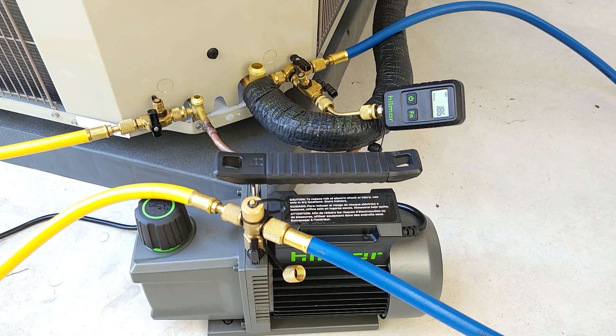Our vacuum is holding pretty well - we're at 186 microns and it just took a couple minutes. This is a three-quarter vapor line and three-eighths liquid line, with about 15 to 20 feet to the indoor evaporator coil. It looks like we're doing pretty good, and we're going to start our 10-minute standing vacuum test to see if this vacuum level rises.